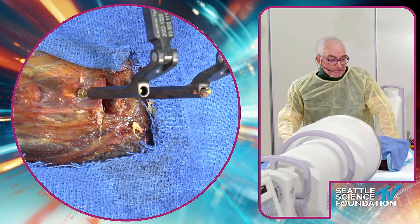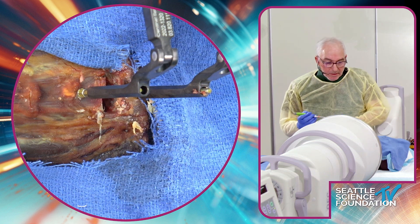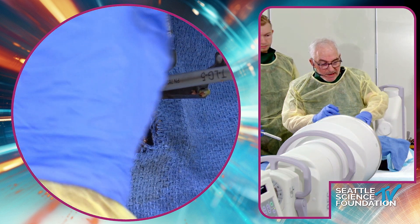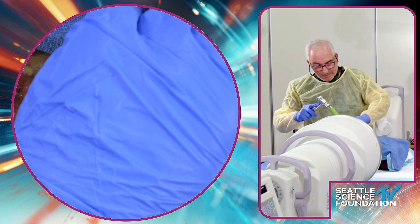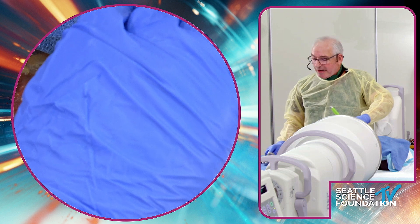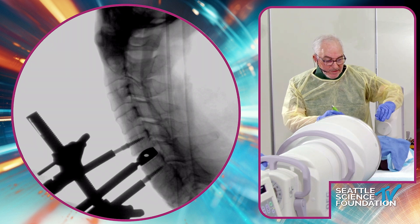You can either preoperatively template the disc space like you would for an index case, or once you've taken out the prosthesis you can just read the size on it. We know it's 16 millimeters deep, so I'm going to trial a 16 millimeter deep Simplify. I've got about three to five cases where I've revised to Simplify — it's got a nice low-profile keel and is a nice revision disc. Trial-wise this is fine; the disc we took out was five millimeter height, so this is five millimeter height as well.